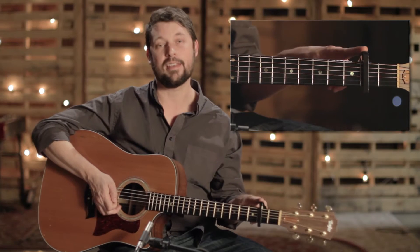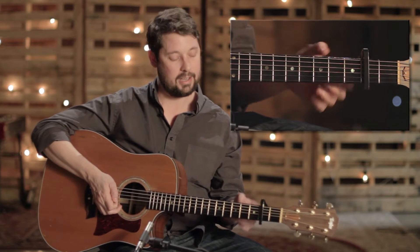It's a really easy song to play. It's four chords. The key is D, but I play it in capo 2 in the C position.